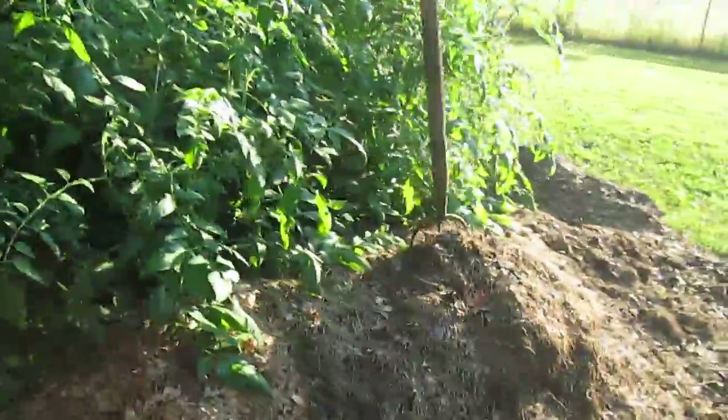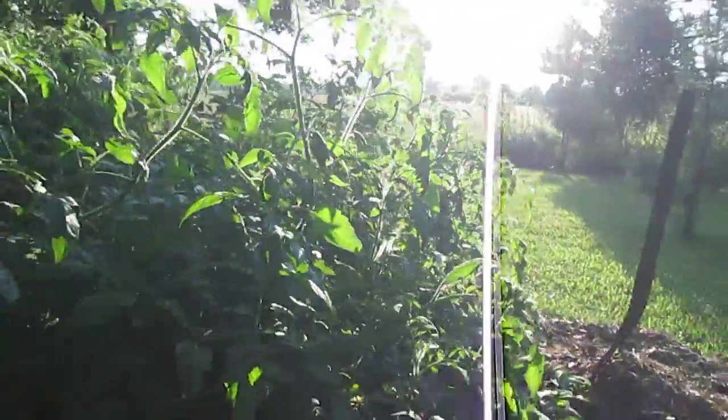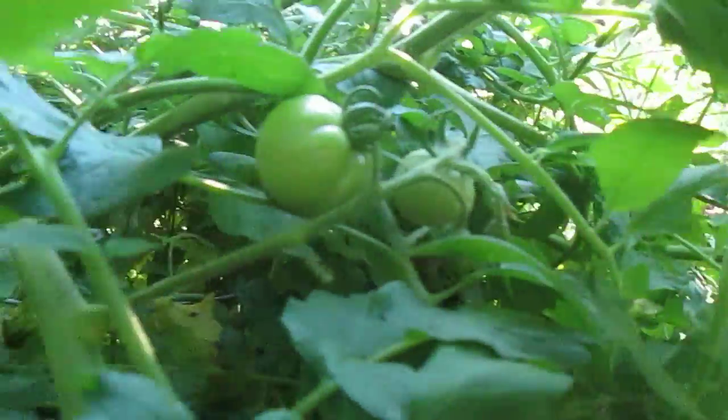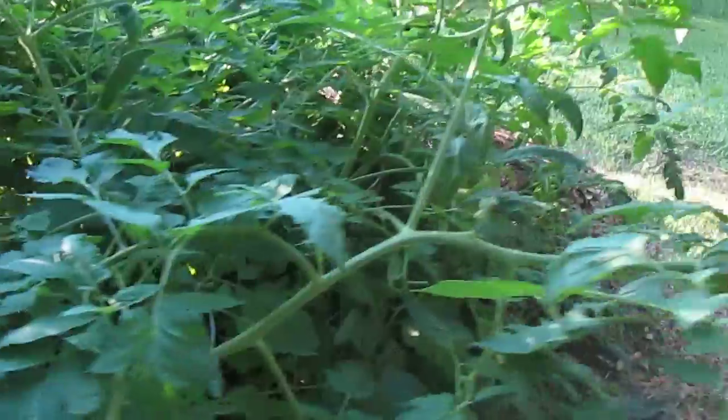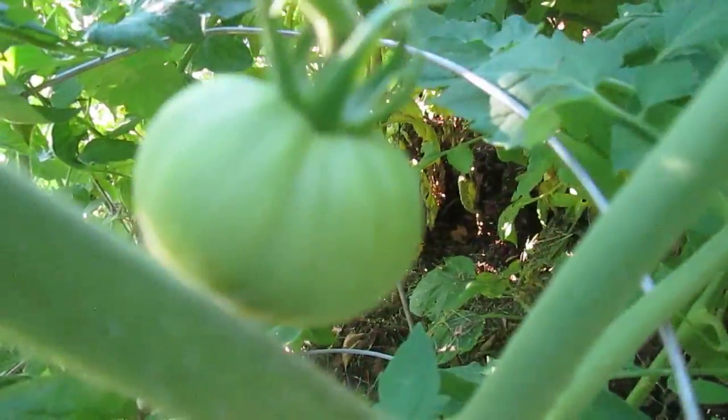I hope they do real good for my salsa garden. Now on to the tomatoes — this thing is covered in tomatoes, they're everywhere, just like ornaments on a Christmas tree. Flowers and maters, they're getting good sizing.